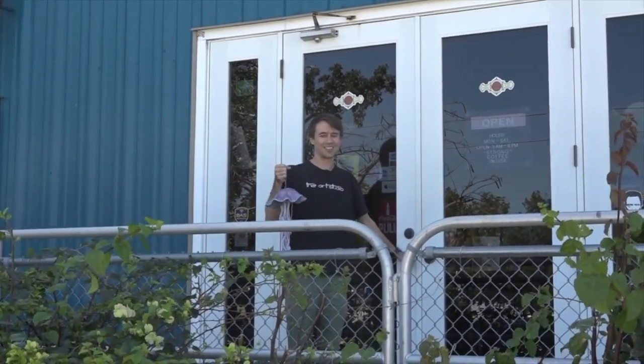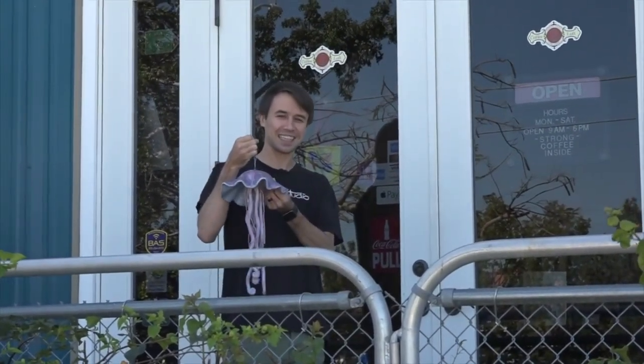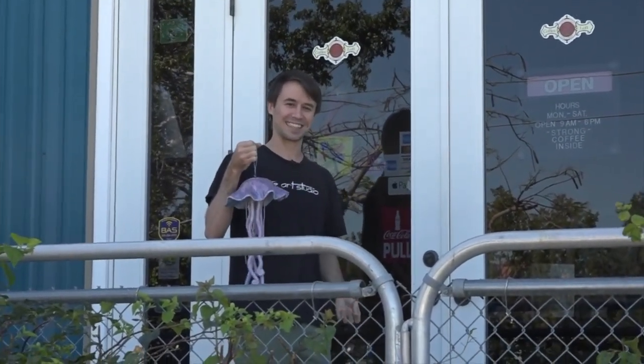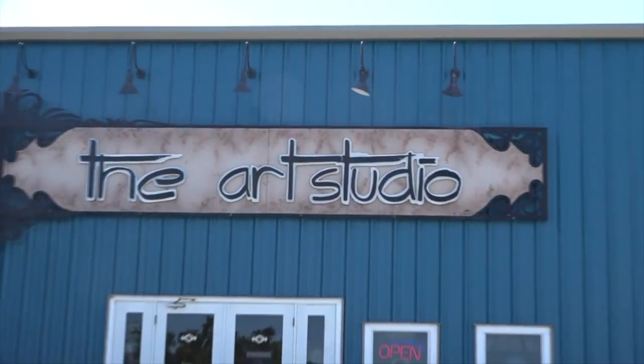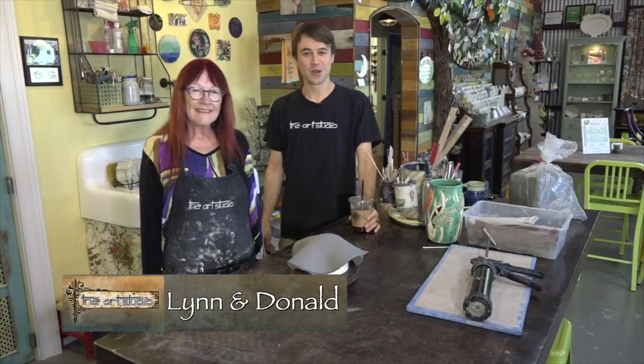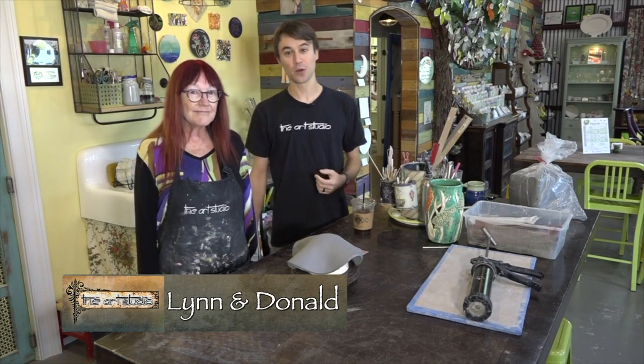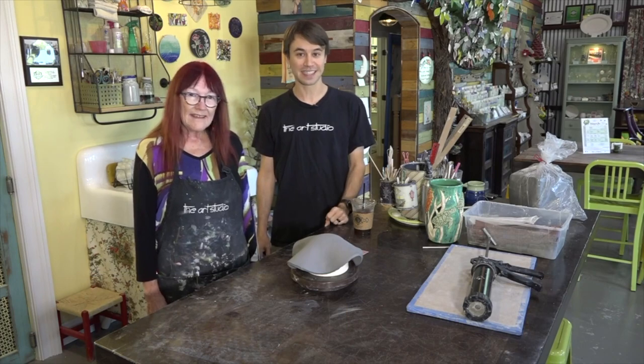Hi guys, welcome back to the art studio. Today we're going to custom make a clay jellyfish with Lynn R. Potter. Come on inside and let's see what kind of art we can create today. We're here today with Lynn R. Potter and we're going to be working on a jellyfish out of clay today.